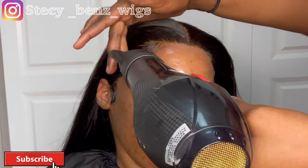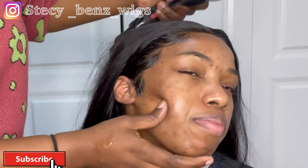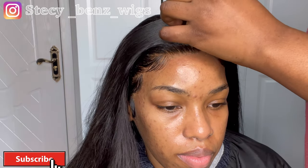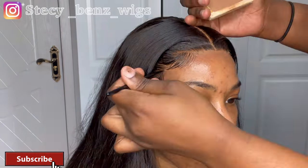After styling the baby hairs, I used my hand dryer to dry the got-to-be gel — I used gel, not mousse — and then proceeded to style the wig again. Look how natural these baby hairs are. I added a little bit of makeup to define the part because she wanted the middle part, then added some oil and powder to make it look much more natural.